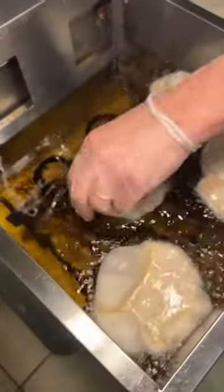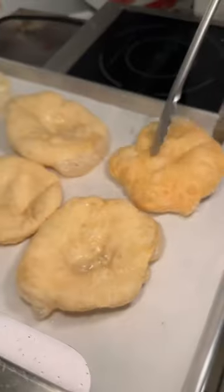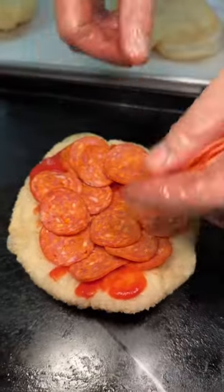Roman style pizza dough gets tossed in the fryer and flipped around to look like this, dried, topped with their tomato sauce and a layer of pepperoni, then slid into the oven.